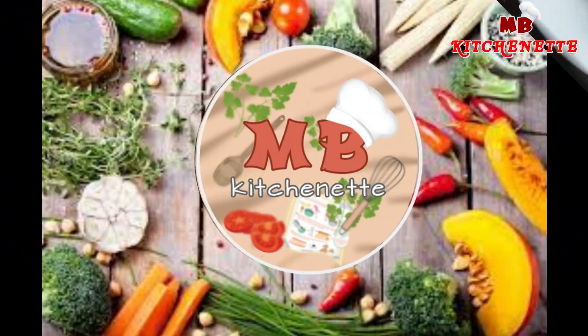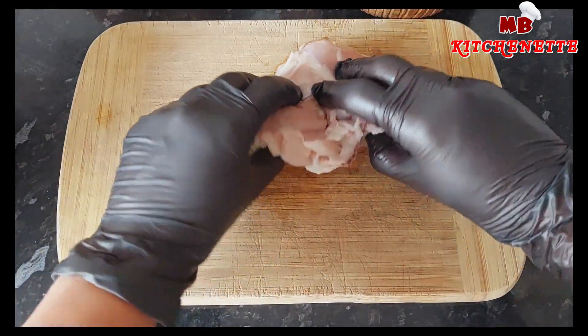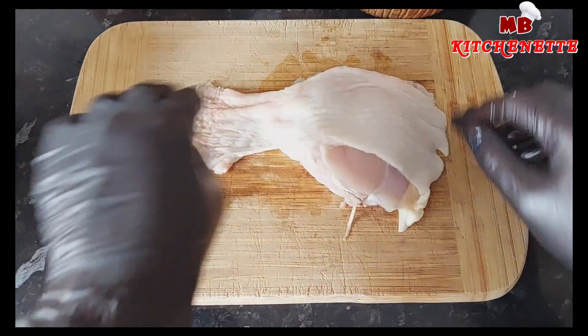Our to-go chicken will soon be yours too! Everyone loves popcorn chicken, and there is something nostalgic about these hot, spicy, and flavorsome tiny morsels.